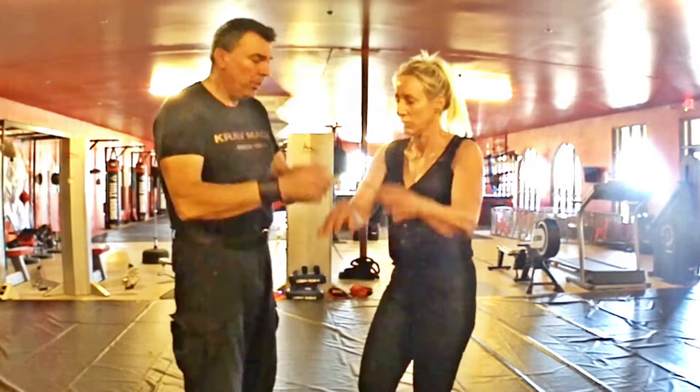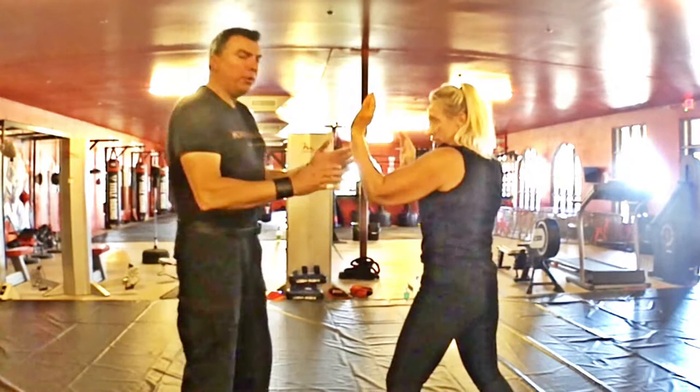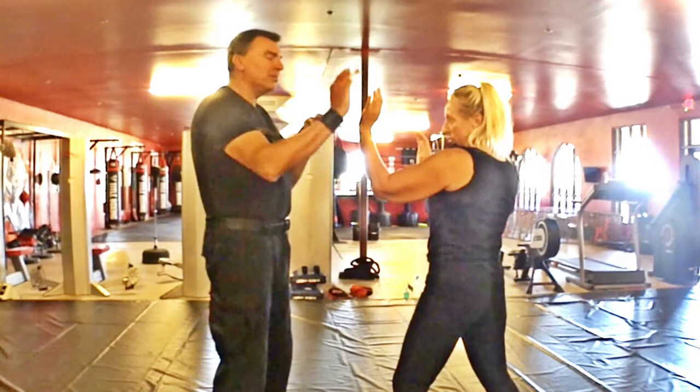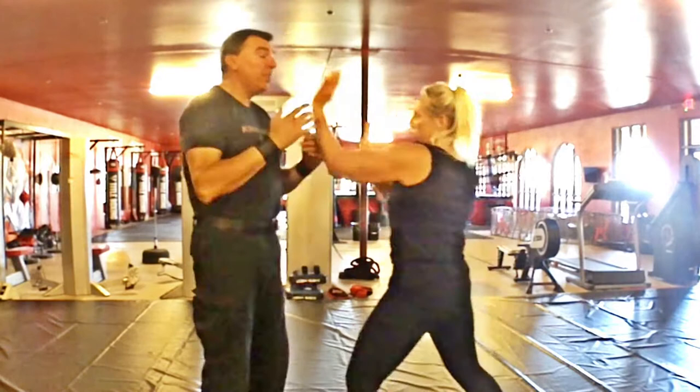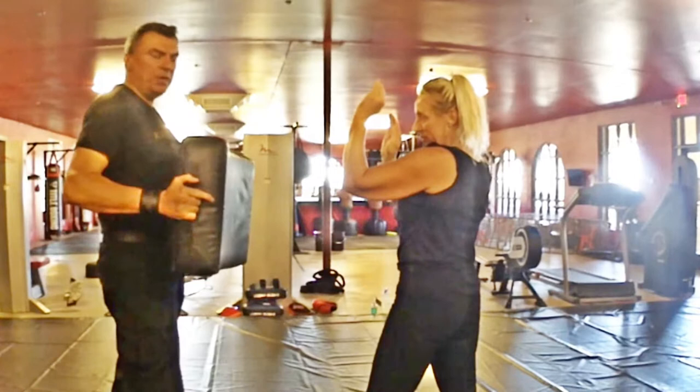Palm strikes can be seen like a boxing combination — jab and cross. This hand is already here, extend and go. Very important: keep your elbows down. Do not flare your elbows when you strike — you don't give it away and you don't lose power. Relax until you strike, then tense. Breathe out on the strike, move your body in, and whenever you can, rotate on the hip and feet to generate more power.